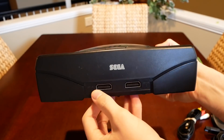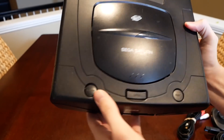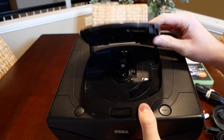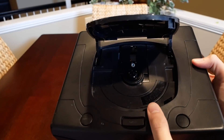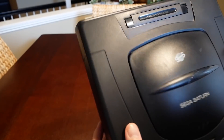Here is the actual console. We've got two controller ports in the front for player one and player two, it says Sega, and there's a power button, a reset button, and an open button. It's a mechanical press-open that pops the top tray up, kind of like the Dreamcast.